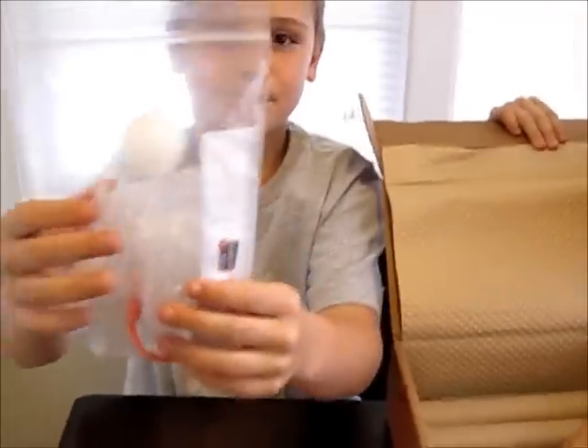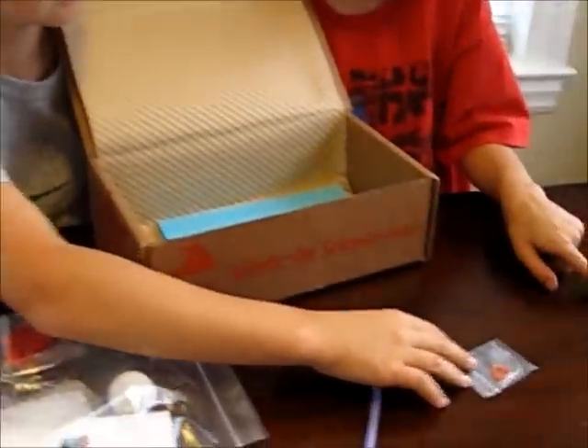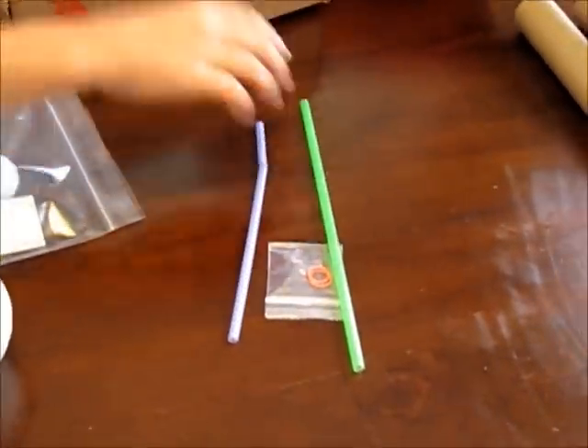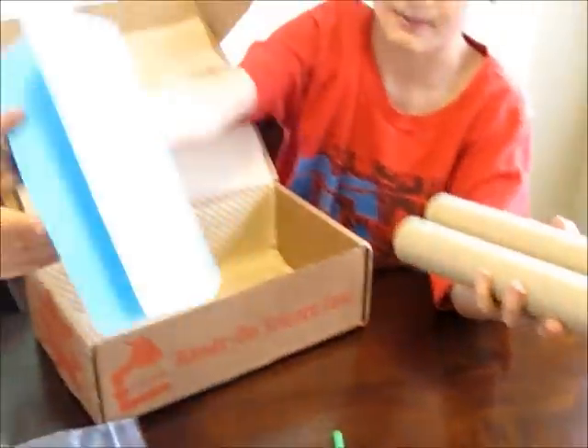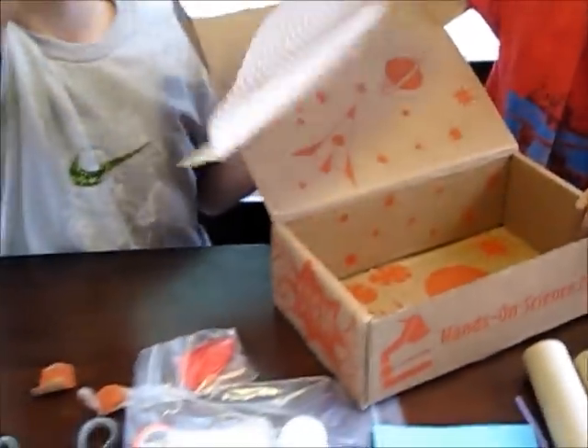So we have this — I'm pretty sure that's for an experiment, maybe in here. And we got a little paper bowl, straws, little elastic bands, paper towel rolls, a piece of paper that's folded. And then that's the box. And then we got this.